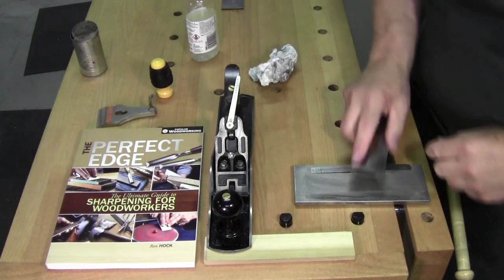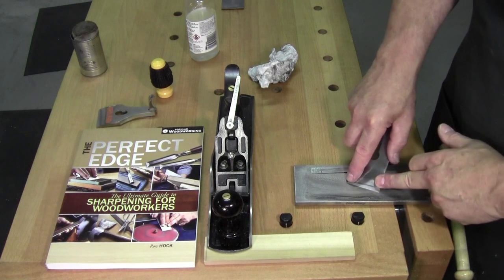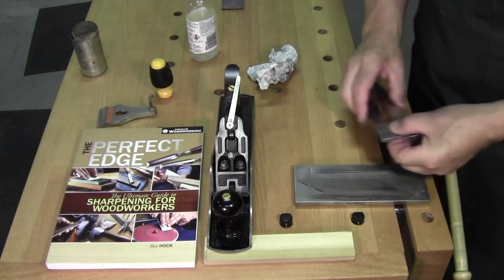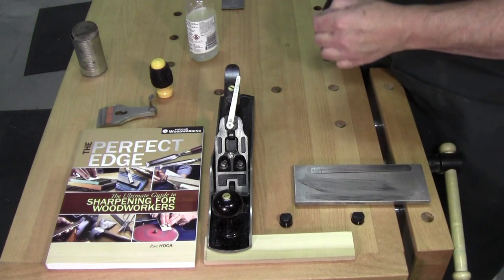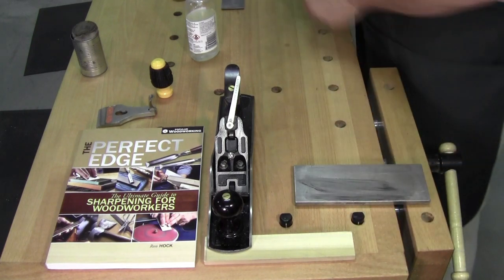That done. Come in, find the bevel, raise it: one, two, three, four, five, six, seven, eight, nine, ten. Burr. Burr's gone. No burr on either side — the sharpening is done.